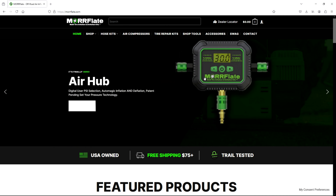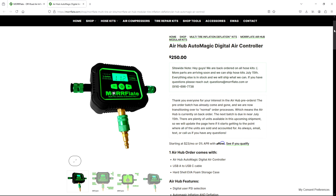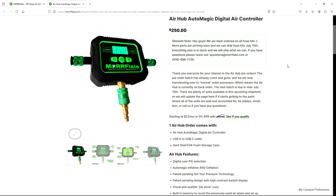I decided to pre-order this new piece of equipment from Morfleet. It's called the Air Hub and this thing is cool. I just watched a couple of videos of it — I'm not going to read the directions, I'm just going to go for it. Really what it does is it automates tire inflation or deflation, so essentially it makes it so you can choose a PSI to have your tires at.